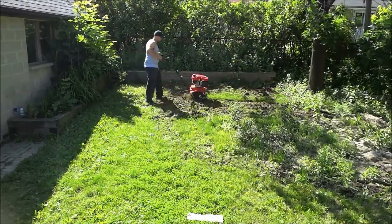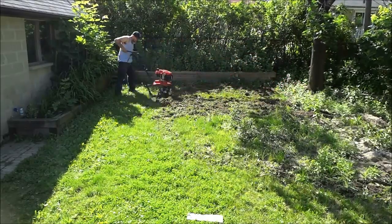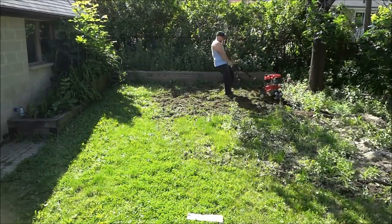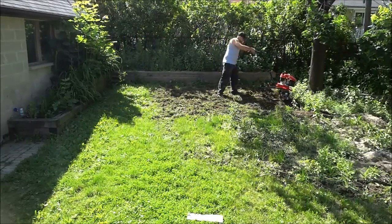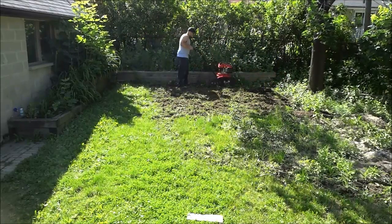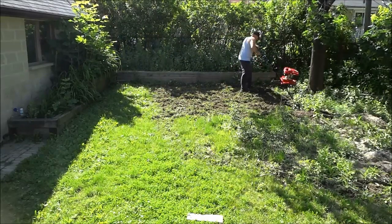Now this video has been sped up to be 400% of its original speed, but even if it was its original speed, the tiller really got the job done super quickly. I was originally going to do it by hand, but it would have taken me like 20 times as long to till that dirt and that grass if I did it without a machine.